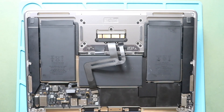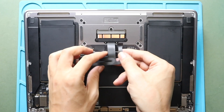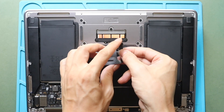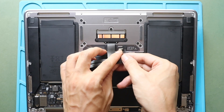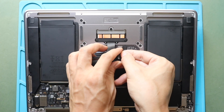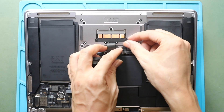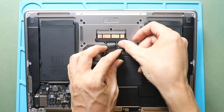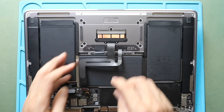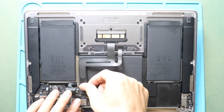Next, secure the other half of the trackpad connector cable — gently slide in the cable and close the lever. Next, secure the trackpad connector flex cable to the logic board.